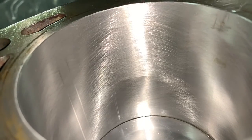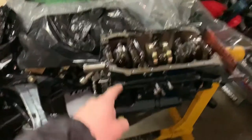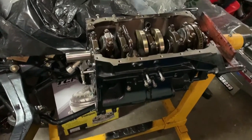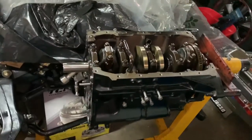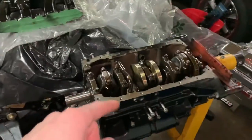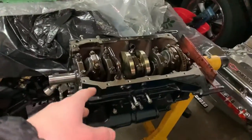Here's my engine. This is what I've been working on for a while, and this is actually the motor that was in the Saab and is no longer in the Saab. Here are some videos and clips of me taking it out.